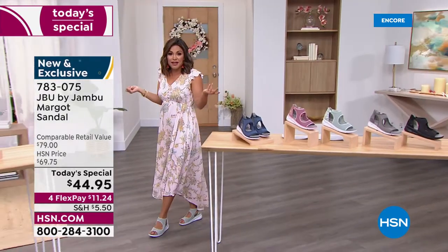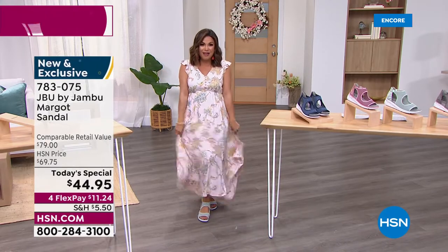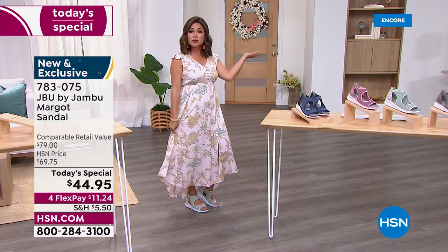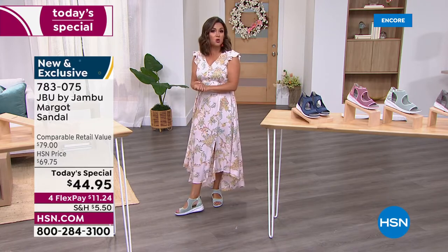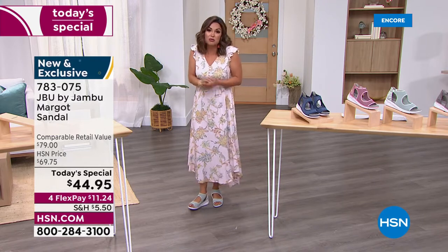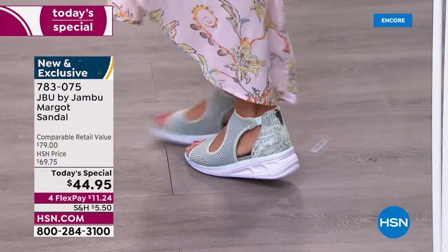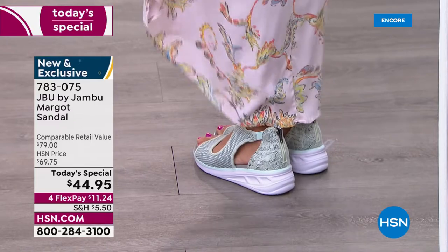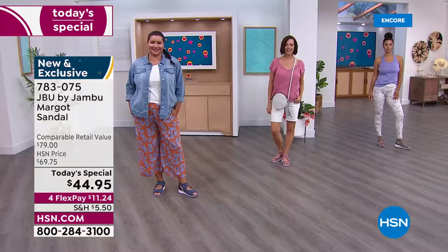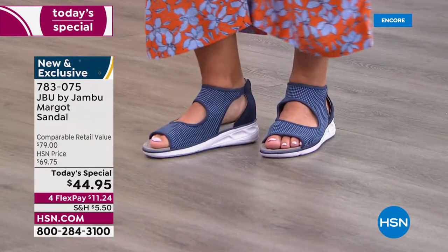It works with everything — you're going to get these home and say, "Oh my gosh, they go with everything." You could literally wear this around a resort, on vacation, on a cruise ship, to the office, to a summertime wedding or graduation, or just running errands around town. Just because there's snake print on the back doesn't mean you have to wear it with solids — everyone is mixing prints, colors, and textures right now, and this shoe lends itself to that.